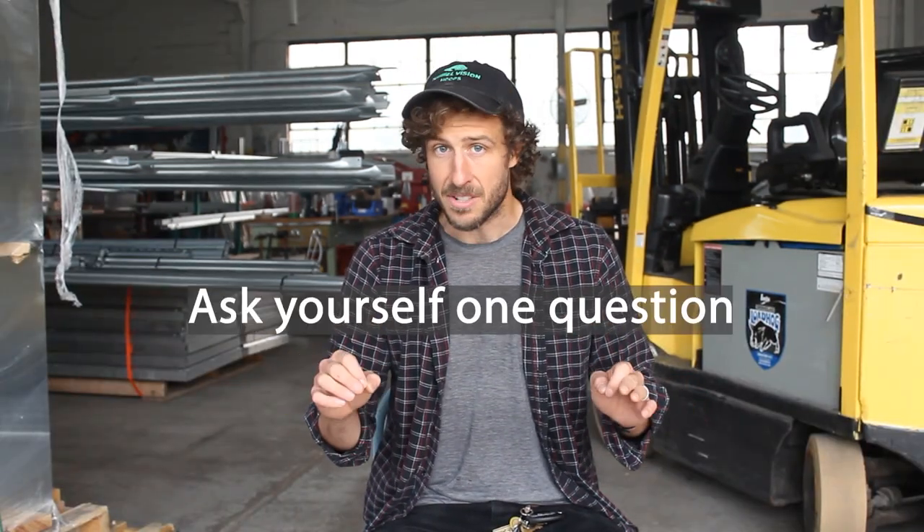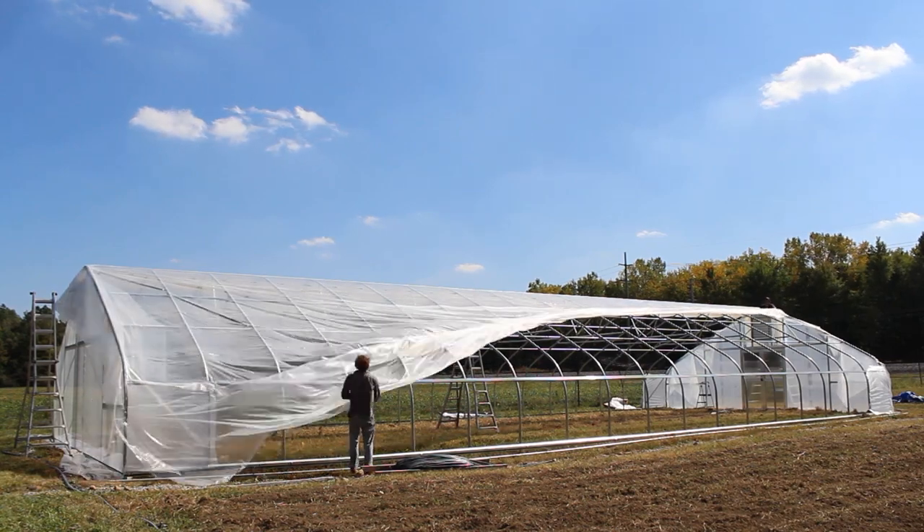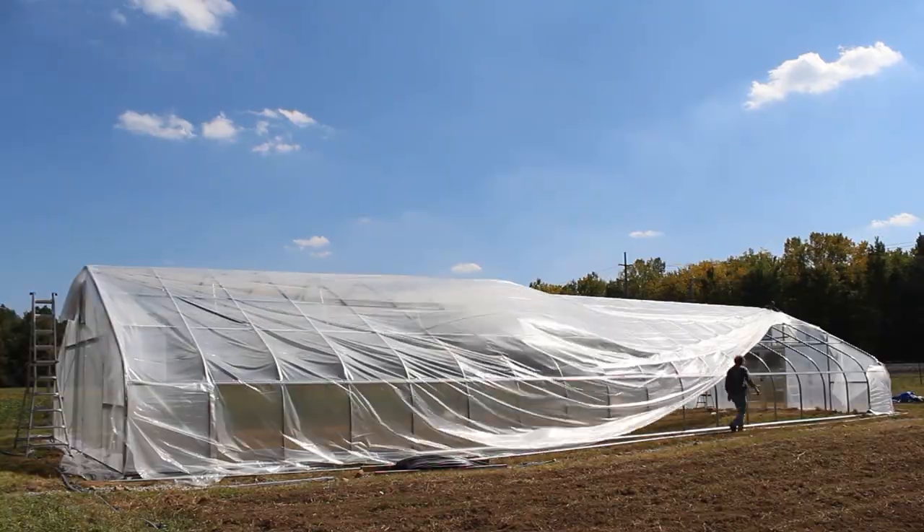Before we get into the pros and cons, you should ask yourself one very important question: do you currently have electricity where your high tunnel or greenhouse is going to be located, and do you plan to do that in the very near future? If you don't have electrical and don't plan on putting electrical out there, single layer greenhouse plastic is probably the best option for you. There are technically ways to do double layer using manual separators, but if you don't have electricity, the easiest most practical route would be single layer greenhouse plastic.